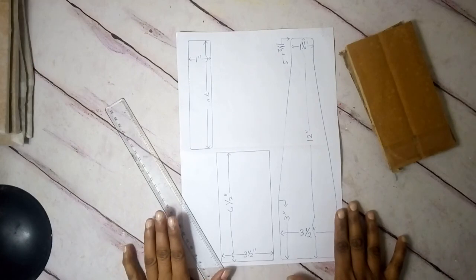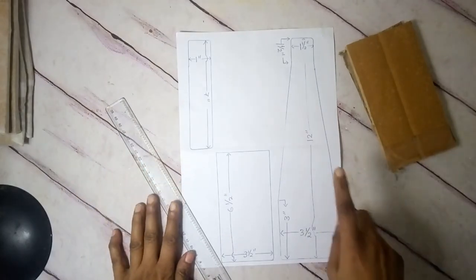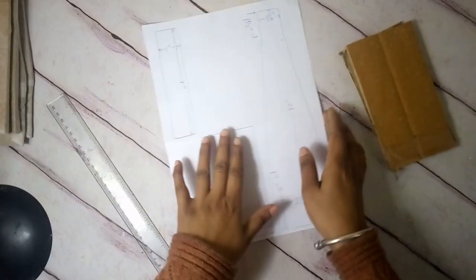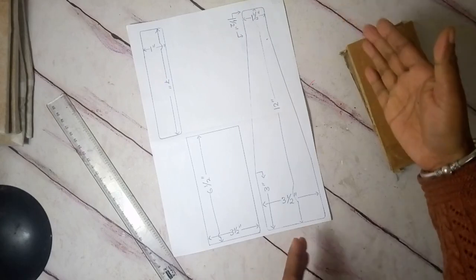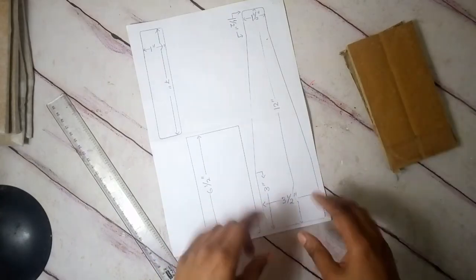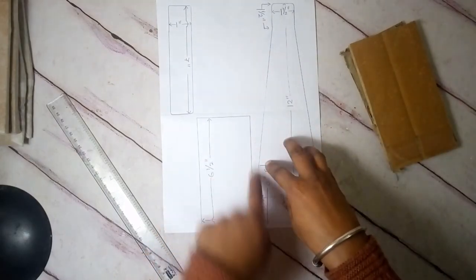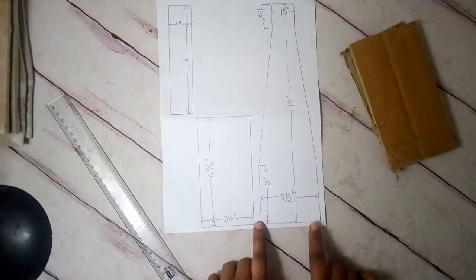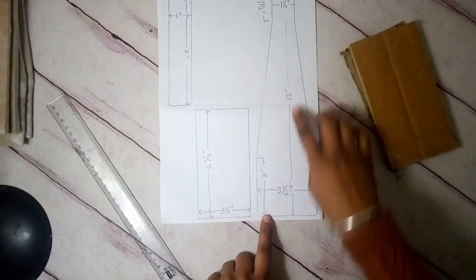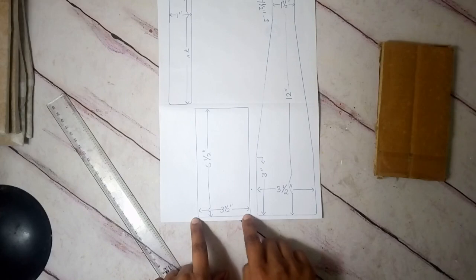Let's get started. First I'd like to discuss my pattern and how I drafted it so you can get an idea of how to make your own. I used a small beer bottle — 330ml — or a small sauce bottle — 500ml — as my reference size. Keeping the bottle upright, I drew a circle around it to determine the width, and accordingly decided how wide my caddy should be. The base is a rectangle shape: three and a half inches by six and a half inches.